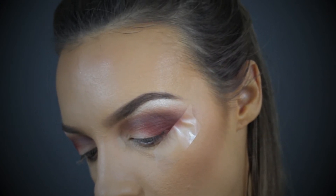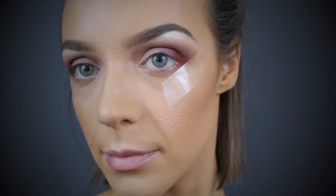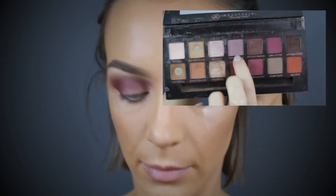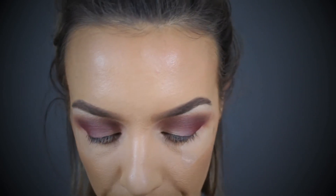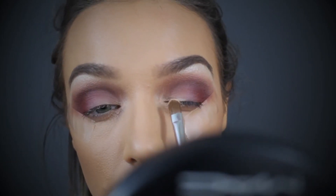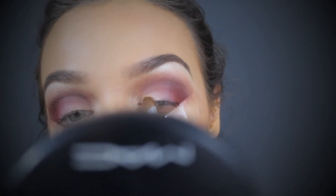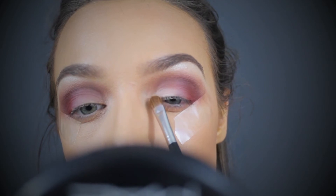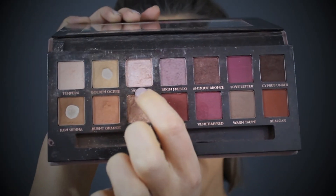The camera cut out but I used that really pretty lilac shade called Beyond Fresco — I just patted that in the center of the mobile lid and blended it softly inwards towards the nose. Now taking Tempera and blending this from the inner corner up to join and slightly overlap those purple hues. Now using a touch of Vermeer.